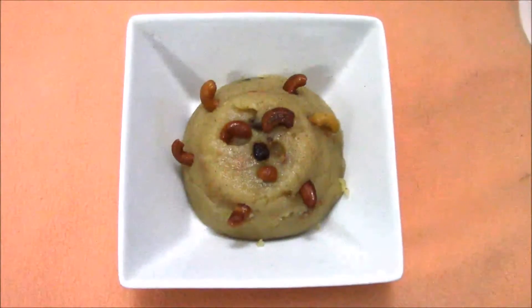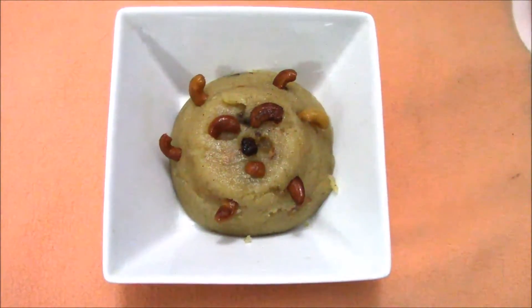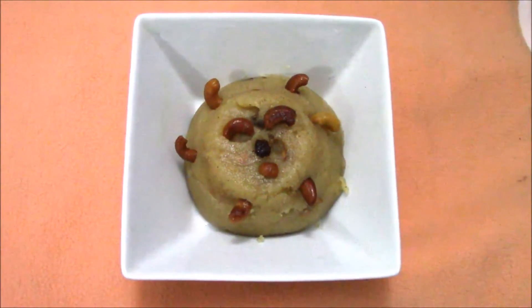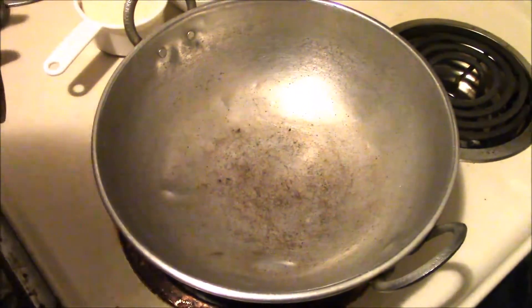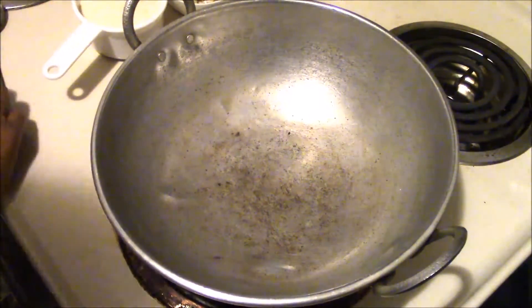Welcome to Recipe Food Bank. Today's recipe is the making of semolina halwa, or rava kesari. Now let's start to prepare our tasty and festive dish, semolina halwa.